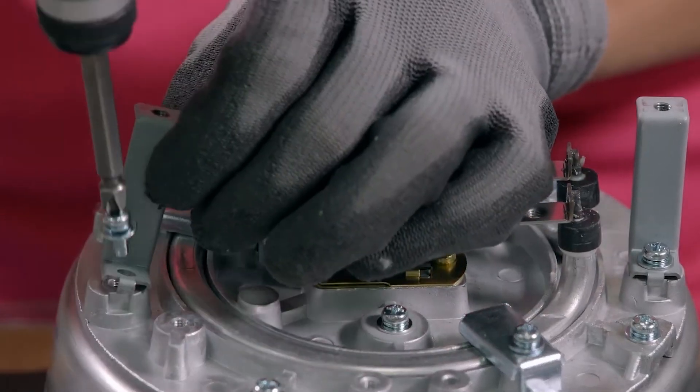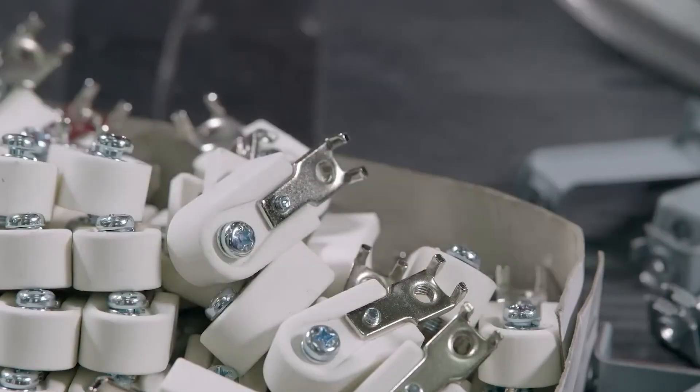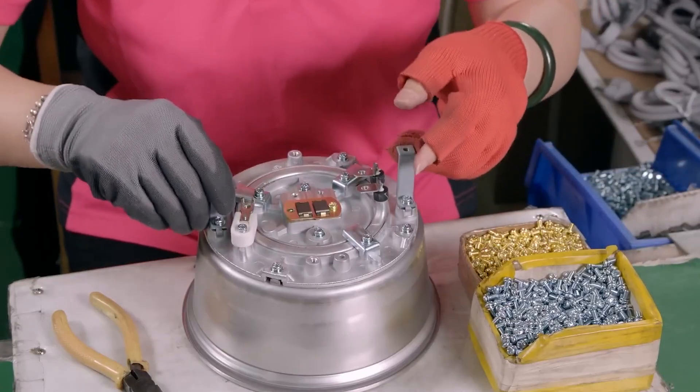Even though it's quick, this is still one of the most important stages. Because if the fryer doesn't look good on the outside, you probably won't even care about how well it works on the inside.